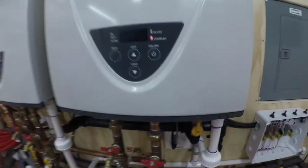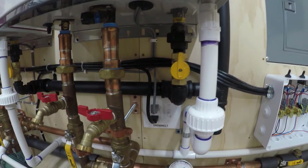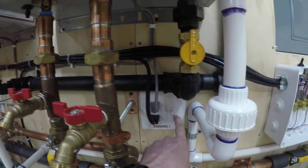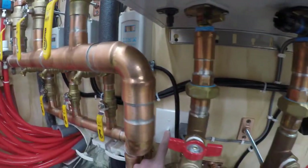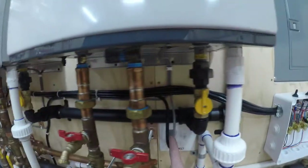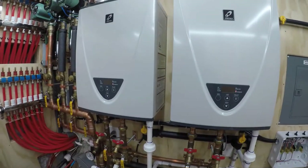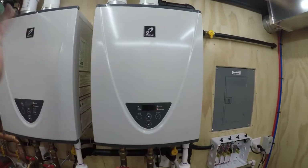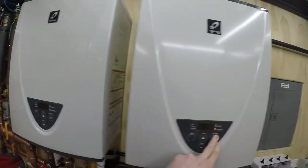I ran the power coming in and broke the tab on the hot side of the outlet so that the top is on all the time and the bottom is on this switch. Same thing here — the top is on all the time, the bottom is controlled by the switch. So the heaters get power all the time. I don't really have a way to shut those off unless the GFI trips, I shut the breaker, or I unplug them. There is a power switch on the actual transformer in the units, and you can also shut them off by pushing the button on the control panel.